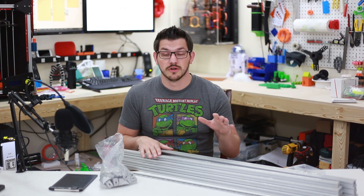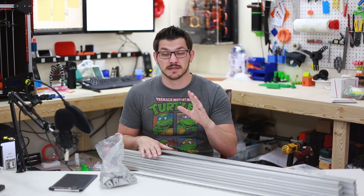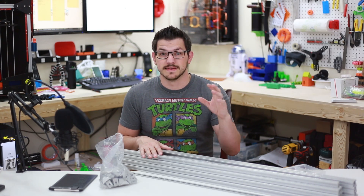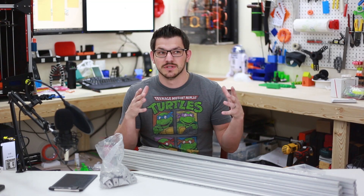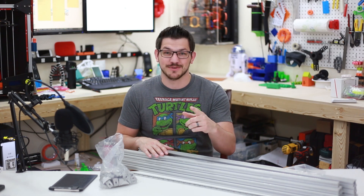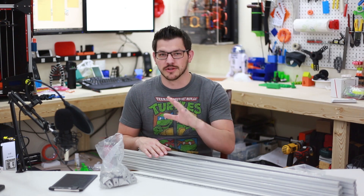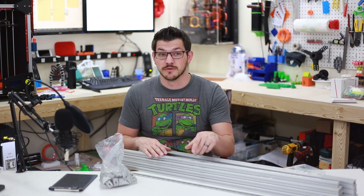I need longer extrusion, longer smooth rods, and longer lead screws to accomplish that. Online, someone built a configurator for the Hypercube — I'll link it in the video description below. You can go on there, say how big a build volume you want, and it will spit out the size of aluminum extrusion you need. That was pretty awesome — so thank you to the Hypercube group.